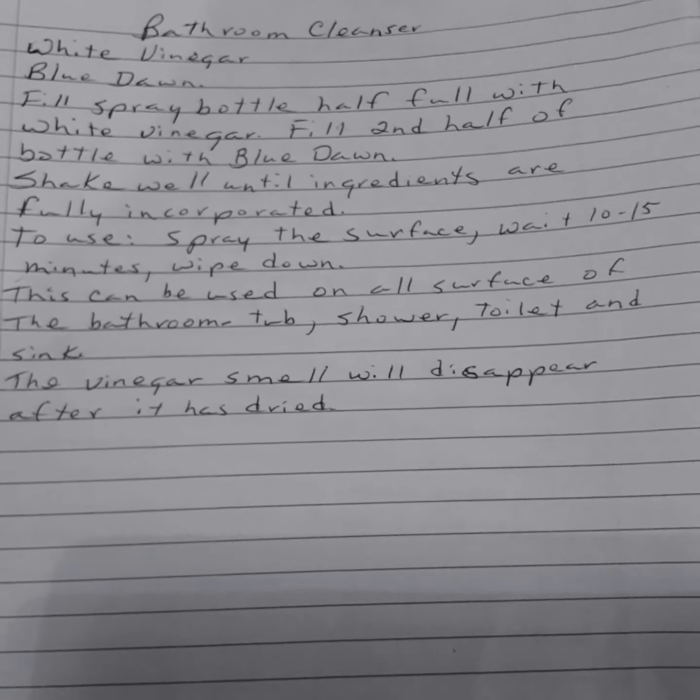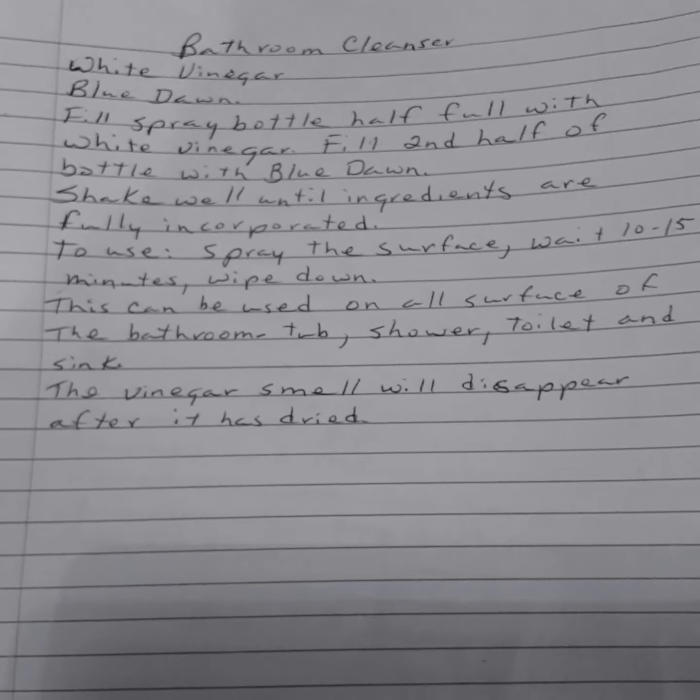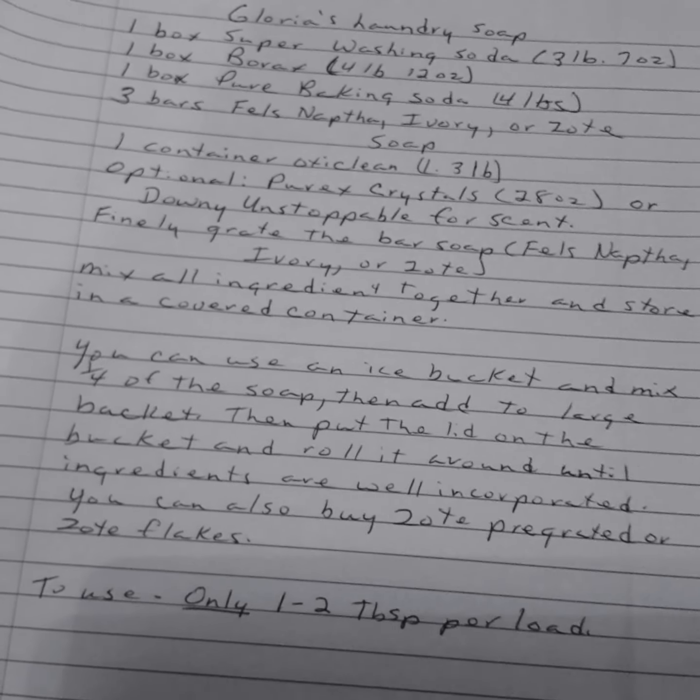But it works fine. It takes off scale, it takes off limescale, it takes off tub ring — whatever you call that. Anyway, it's a great cleanser.